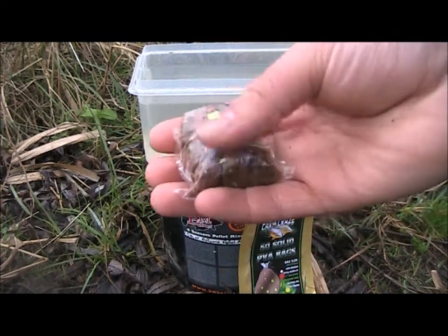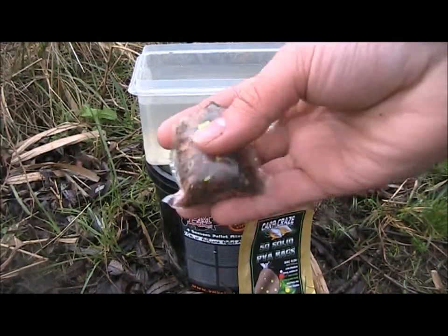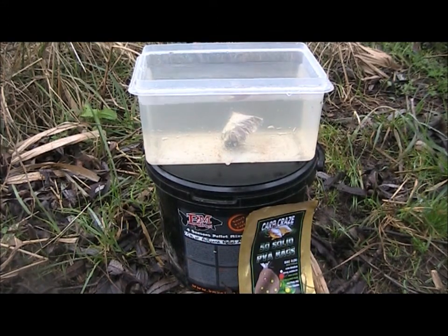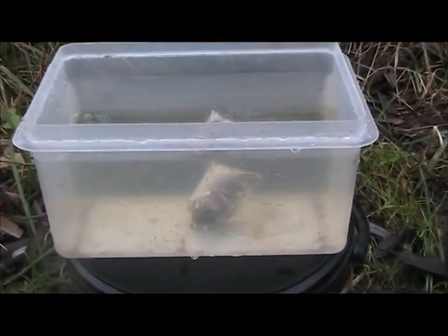A nice little tester to show you how effective the Cartcraze solid PVA bags are. I've got a fresh container of lake water here - it's around 2 degrees in temperature, absolutely freezing cold - so let's see how the PVA reacts. Due to the Cartcraze breakdown time, the PVA itself will take literally seconds to dissolve. It will also show you the way the bait itself behaves in the water. Those little pieces of pop-up that I crush up in there are going to rise through the water column nice and slowly. It took around 20 odd seconds and there you go - you can see the little pieces of pop-up rising through the water column. Fantastic stuff, definitely worth a go especially this time of year.